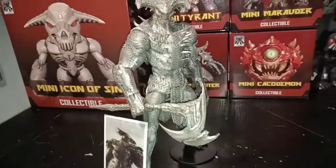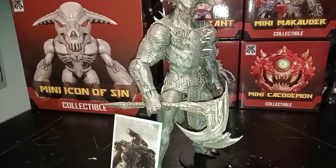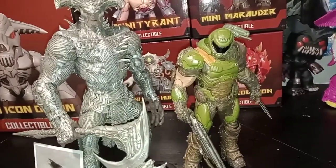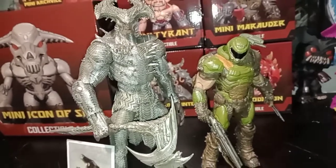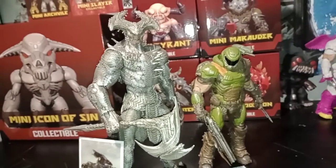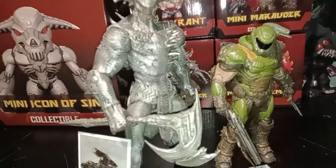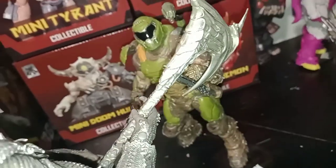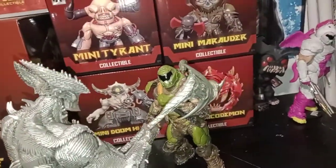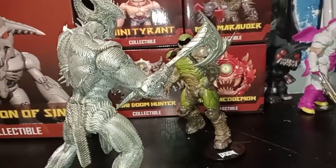Hopefully I'll get my hands on Darkseid and then maybe a Batman and Superman to go with him. For height, he is pretty much bigger than the Doom Slayer from Doom Eternal, which is pretty cool. I don't have anything else to compare him with right now. To wrap this up — absolutely love this figure, such a very nice looking figure, just with the slight issues.